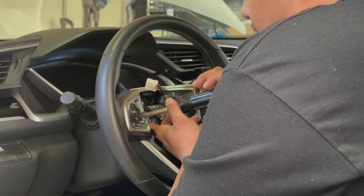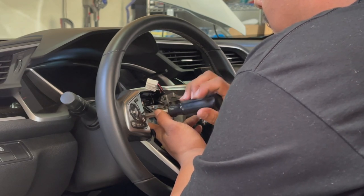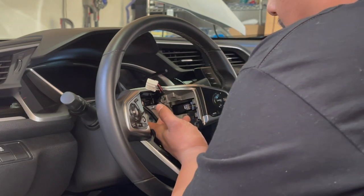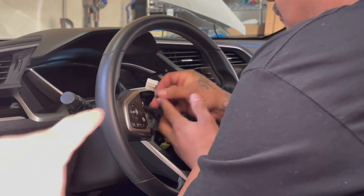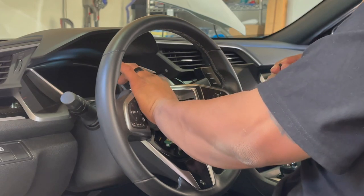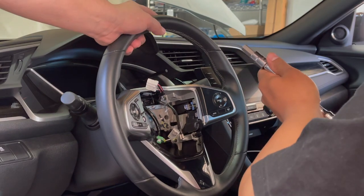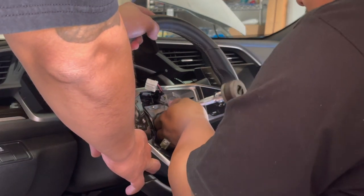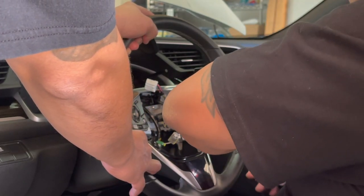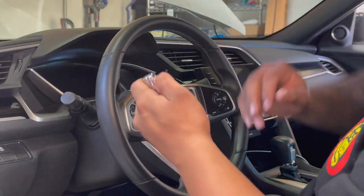There's also a Phillips screw in there that's holding a little ground wire. We're loosening up all these cords first before we actually attempt to remove. This guy didn't work so we're gonna try to use the breaker bar.